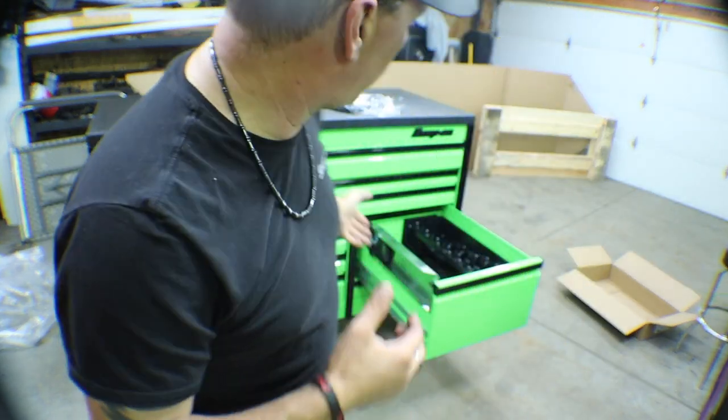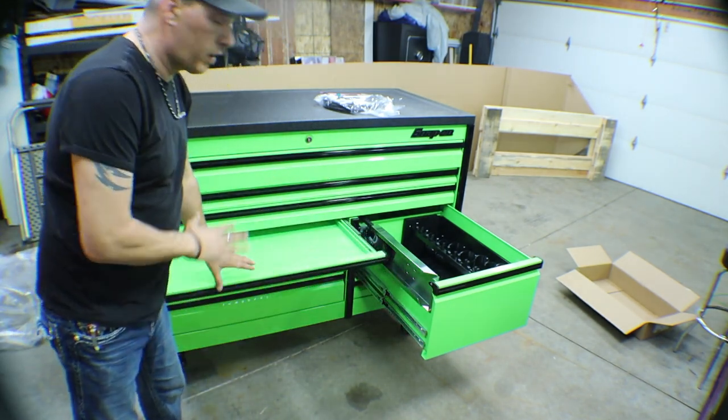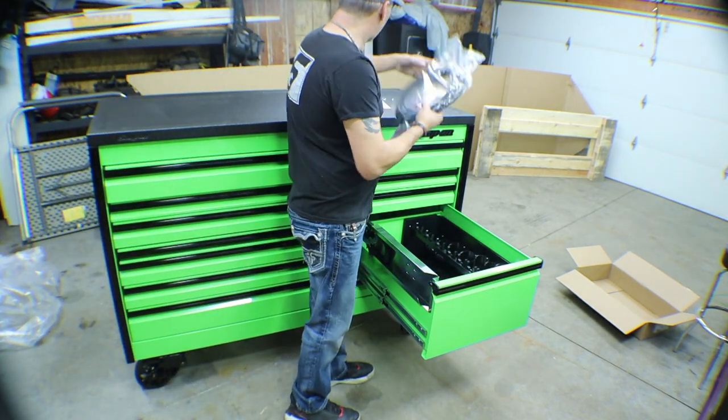And that, my friends, is unboxing and setting up a brand new Epic with power drawer. I'm gonna leave this drawer open so that they can set it up however they like with the dividers in it, but other than that, I'm out of here.